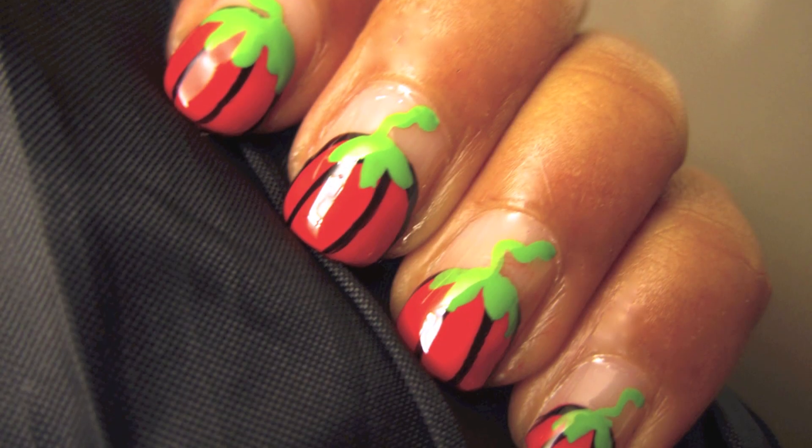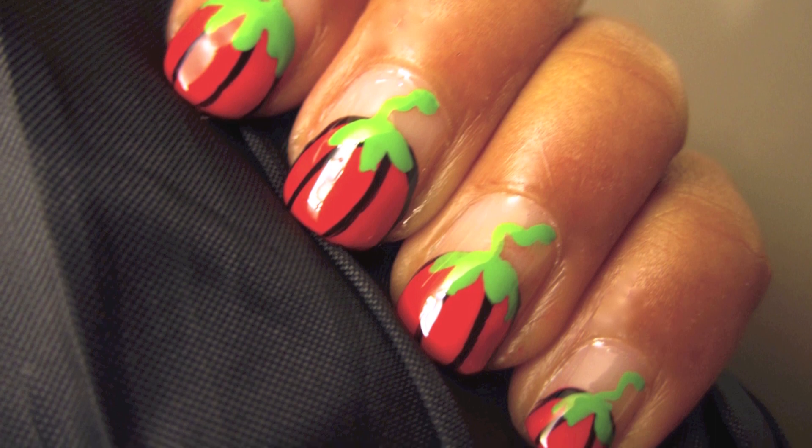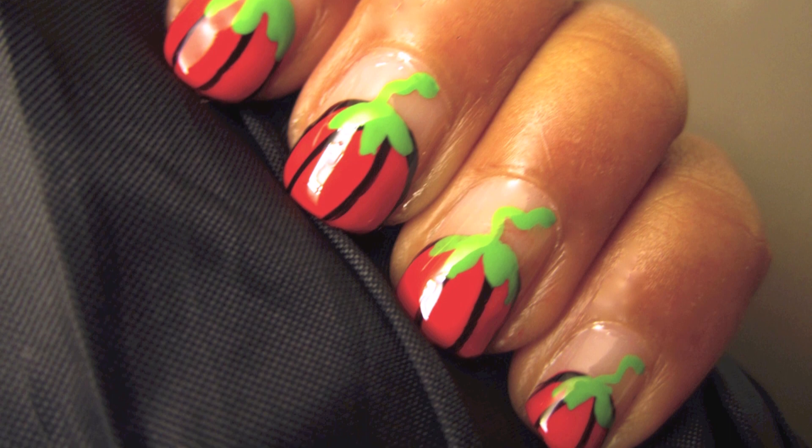I hope you have a scary and spook-filled Halloween night. Watch your fingers — you wouldn't want anyone to try and carve them into jack-o-lanterns, now would you? See you next video.